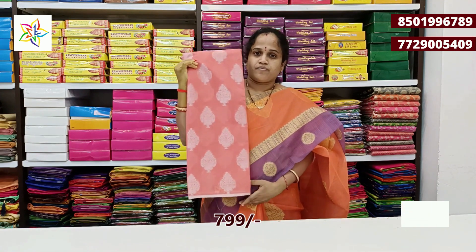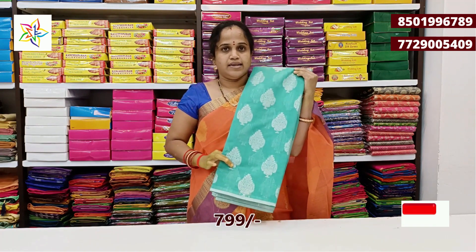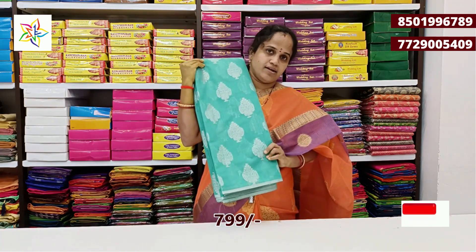Next color: green — light rama green color, light rama green with silver color combination.